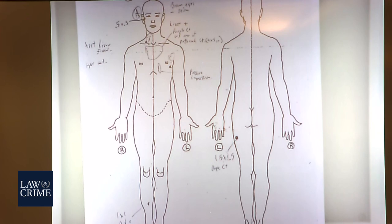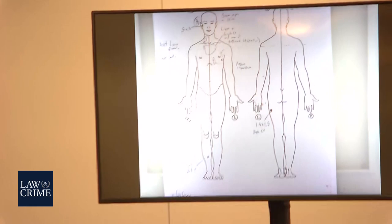And you documented — your first step would be to document the external injuries? Yes. And what external injuries did you observe and document for Mr. Adiola? There were gunshot wounds on the body. There were also some minor scratches and bruising on the limbs.